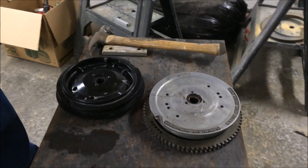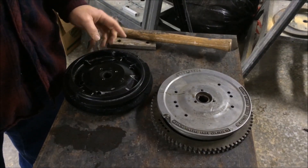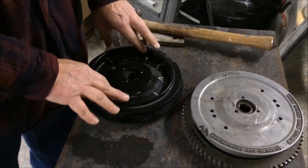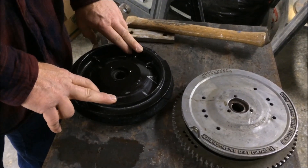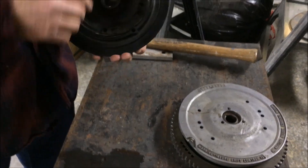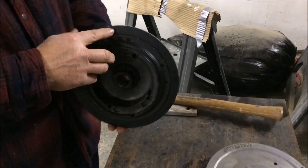Here's how we're going to put an electric start on a 1992 Johnson 25 horsepower. Couldn't find an electric and a pull start flywheel — they don't make such a thing. I'd like to have both, so here's my old flywheel with two magnets on each side, four magnets total.